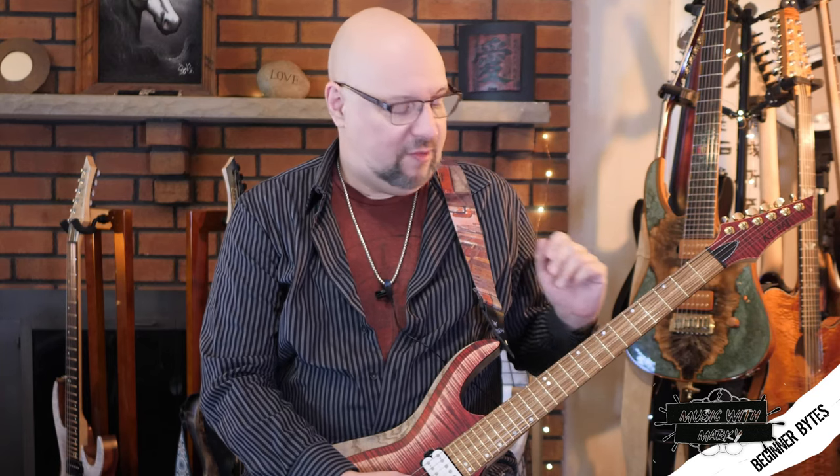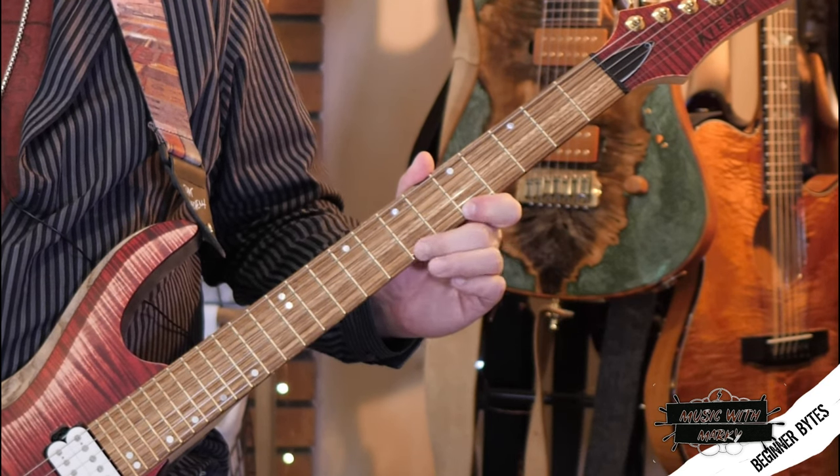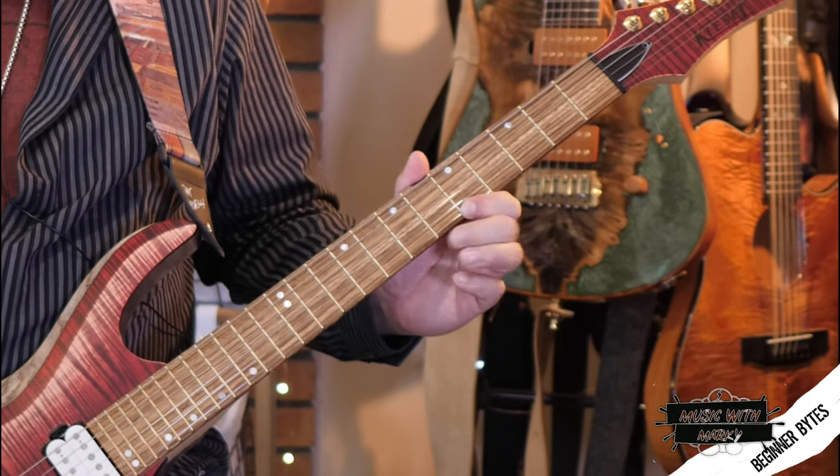Same fingers now — you're going to do fifth and seventh fret. When you start, it's going to be very uncomfortable, but that's the point. You're going to get better at this over time, so you have to work on it. Nothing very musical going on here, but it's good exercise.